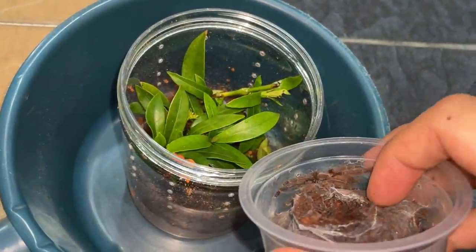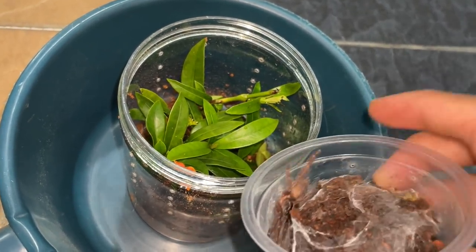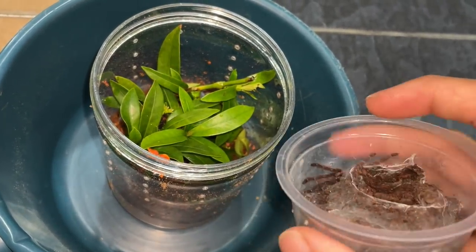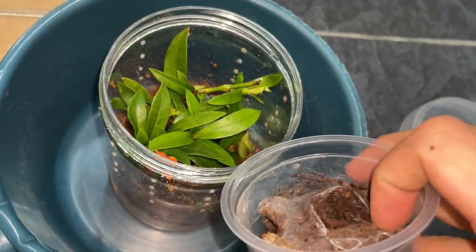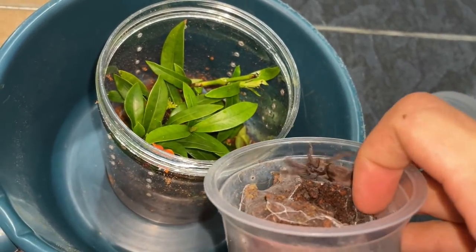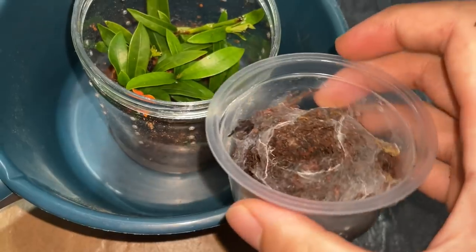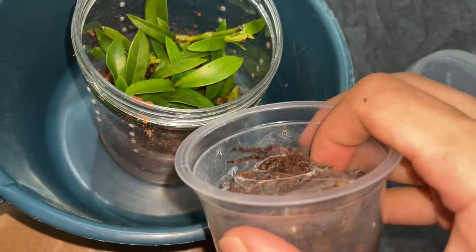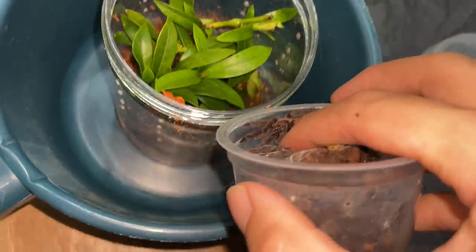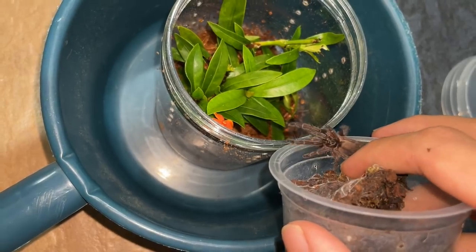Okay, don't use your hand you guys. Let's put the tarantula in there. Very stubborn. Come on, go ahead — that way. Yeah, let's go. Sweet.